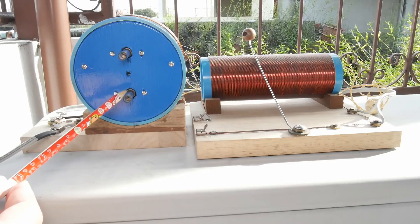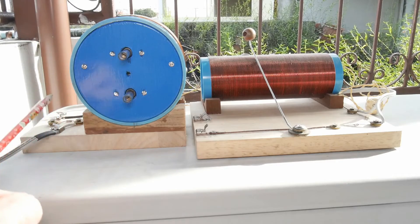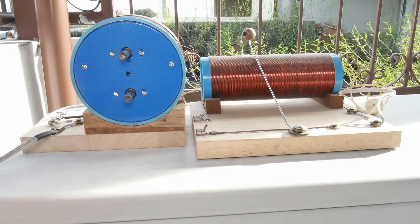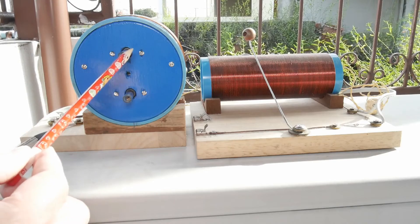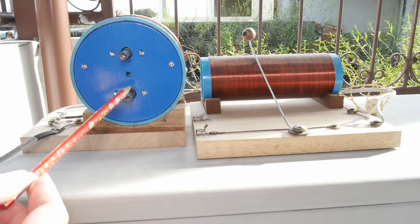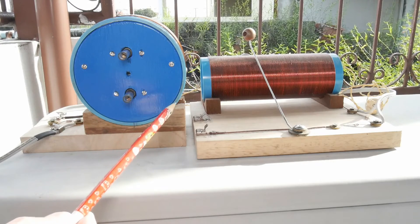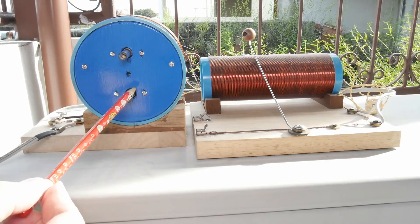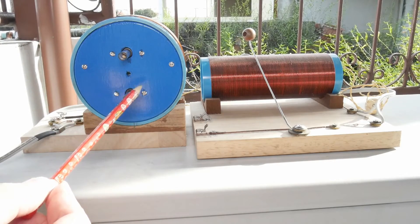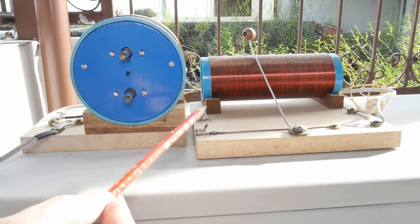In contrast, for this ARRL version you have to buy the two capacitors, the earphone, and the diode. These two capacitors are rather expensive, so whereas the Boy Scout radio is a few bucks, this one can be between five and fifteen dollars depending on what you have around the house. It's also a lot more complex because of the way I chose to build it — definitely a step up in complexity of construction.